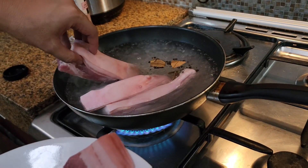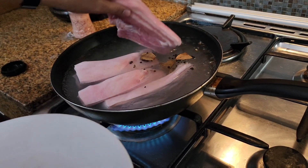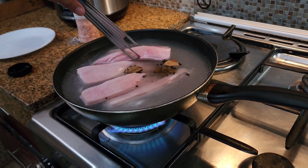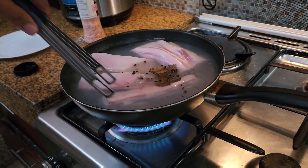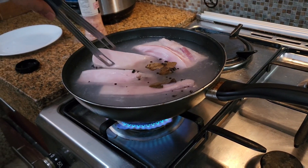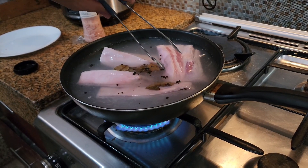Personally, I want the skin side up. Once you put it in the water, make sure that everything — all of your pork belly — is submerged. These 4 pieces are approximately 1.1 kilos.